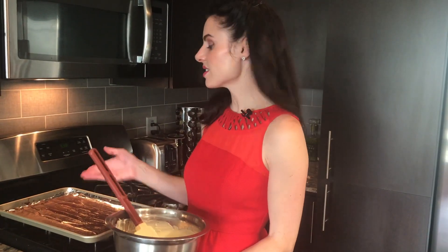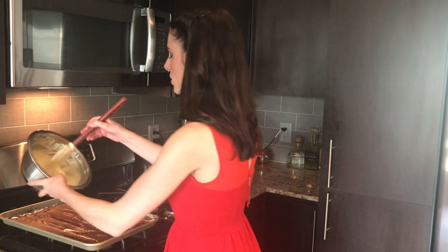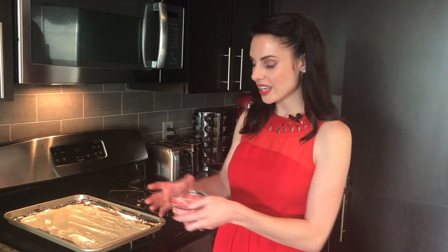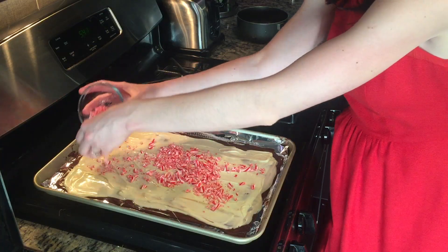The semi-sweet chocolate has hardened just a little bit and now we've got our melted white chocolate, which we're gonna pour right over this. We've got the white and the dark chocolate. Now we're gonna add the crushed candy canes — we're gonna go ahead and sprinkle those around.